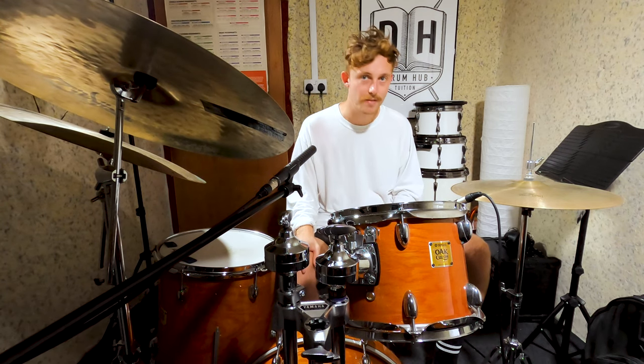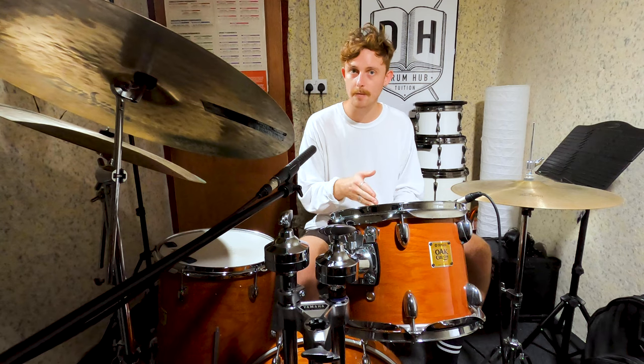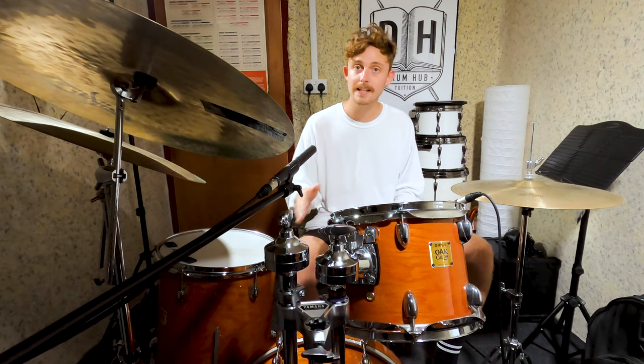Yes my dudes, I'm Alex and thanks for checking out another video. I'm going to keep this short and sweet so we can get straight to the drumming, but I just wanted to say a quick thank you to everybody that's been leaving comments and sending me DMs on Instagram — I really appreciate you reaching out.